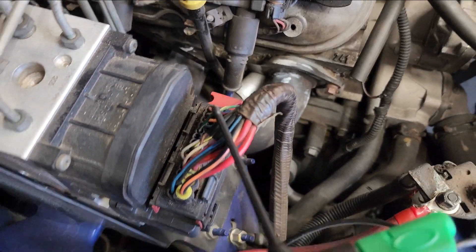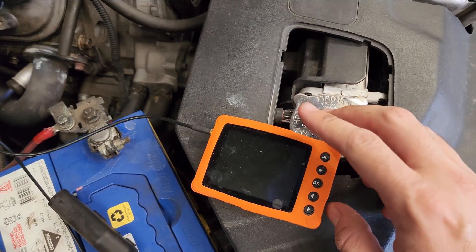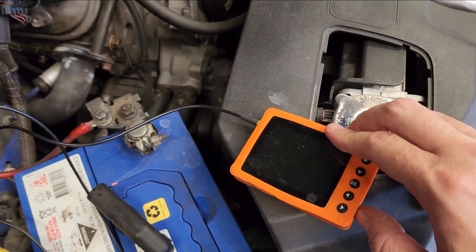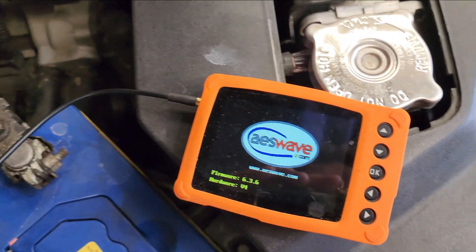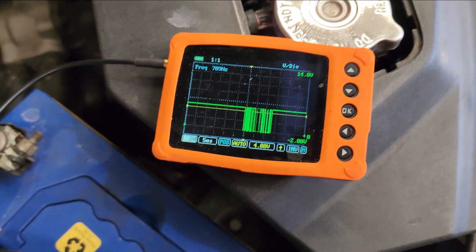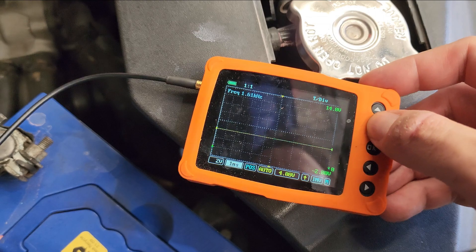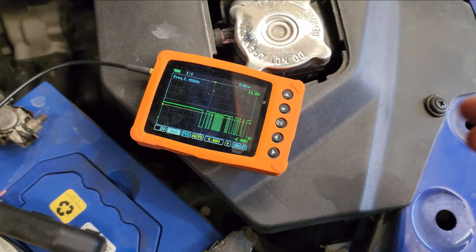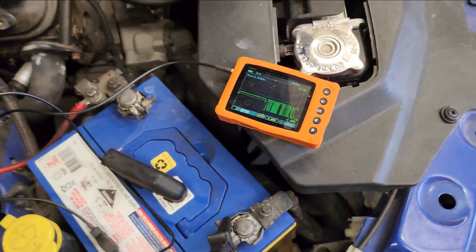We found our green and yellow — green and white, whatever it is. We found our wire, we hooked up the scope, so let's turn it on. I haven't got the key on, but we'll see if our body control module is getting some signals or whatever else. Let's have a look — okay, we've got a signal. Let's just increase that time base a little bit, decrease it so we can see better. I'm going to go and turn the key on, see if that makes a difference.